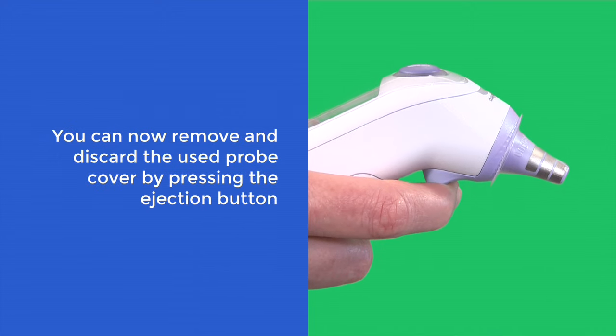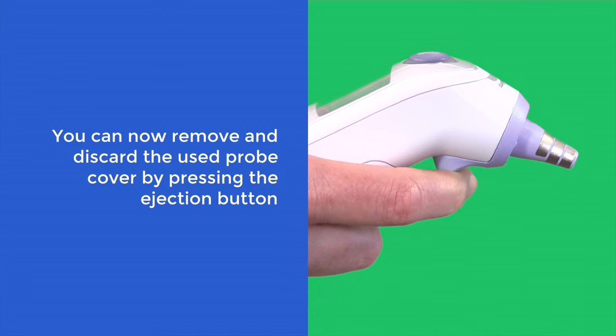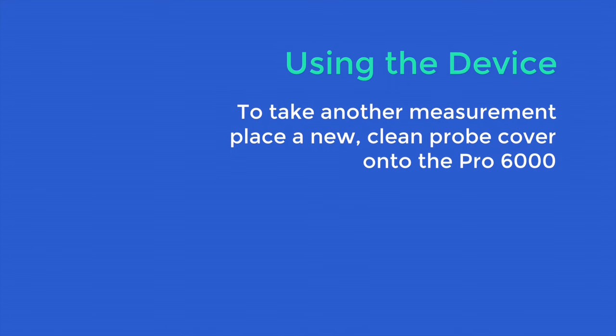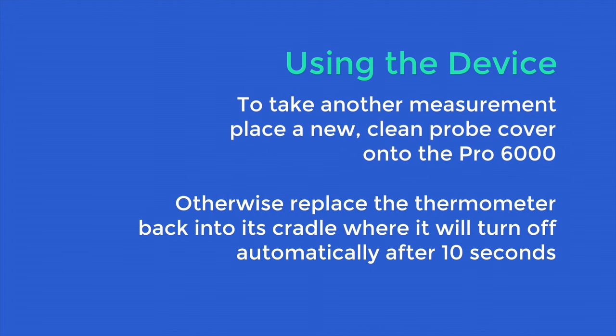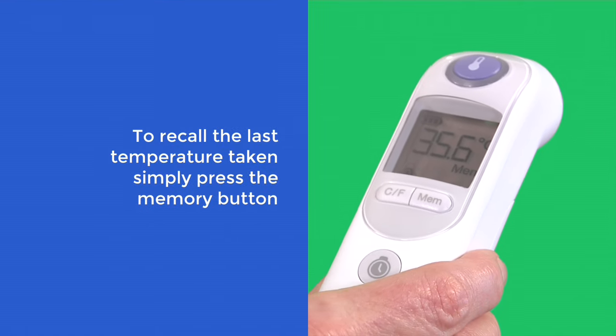You can now remove and discard the used probe cover by pressing the ejection button. To take another measurement, place a new clean probe cover onto the Pro 6000. Otherwise, replace the thermometer back into its cradle where it will turn off after 10 seconds. To recall the last temperature taken, simply press the memory button.